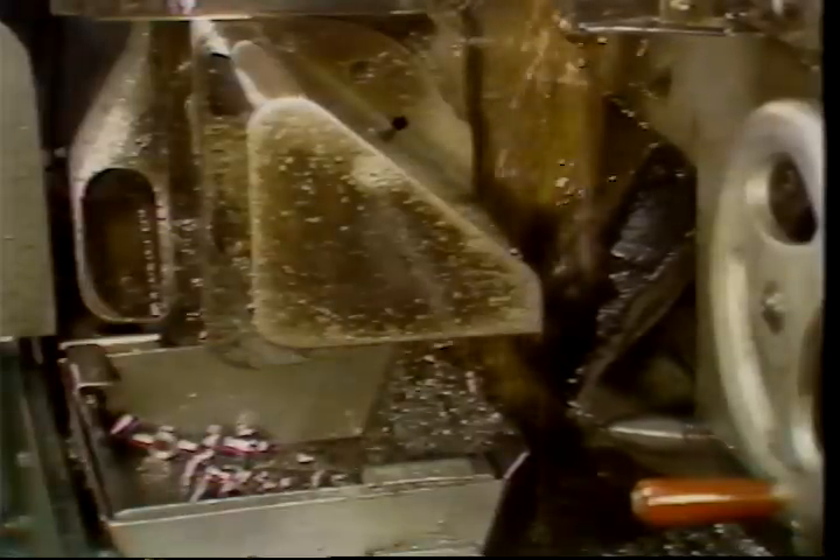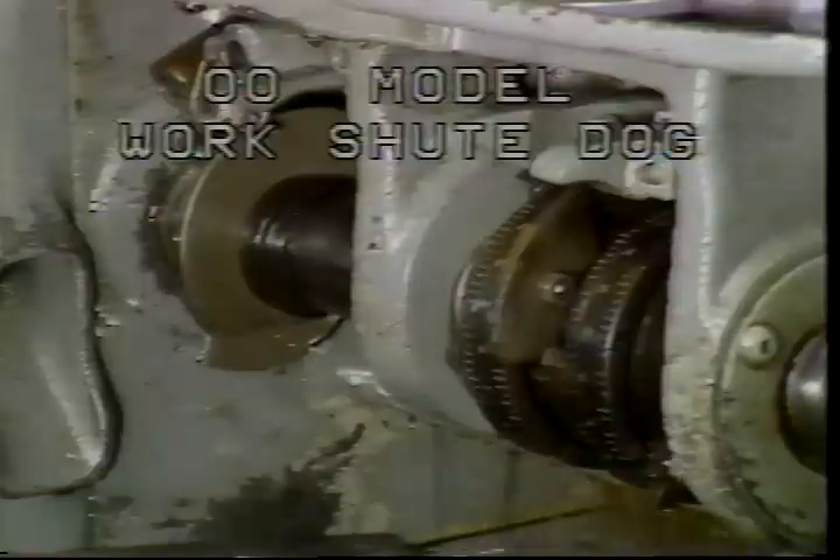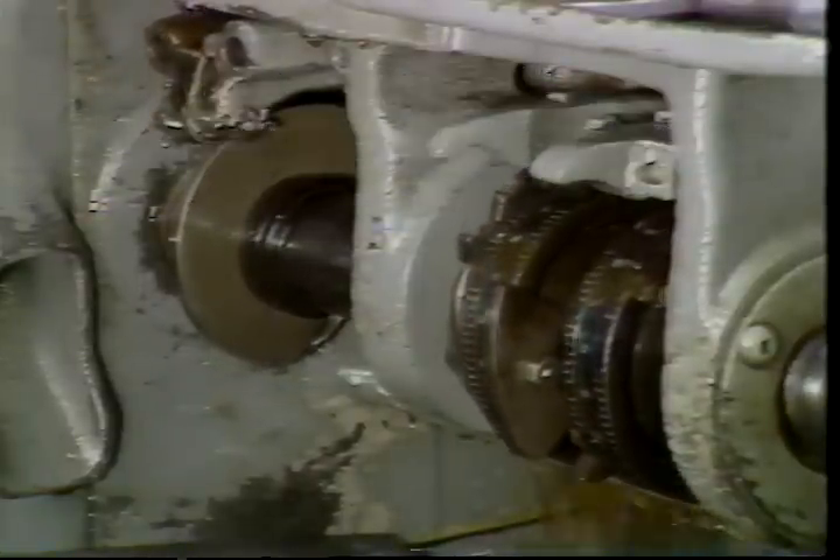Each time a part is cut off, a work chute directs the part into a bin. This is the work chute trip dog on the number two model. This is the work chute trip dog on the double-ought model.